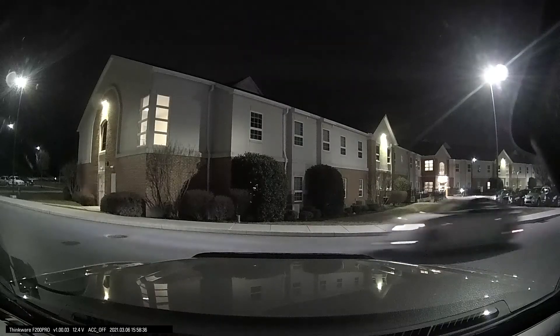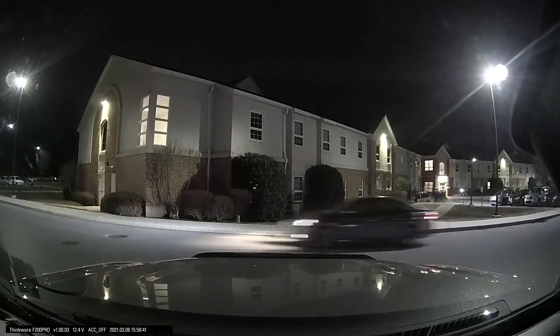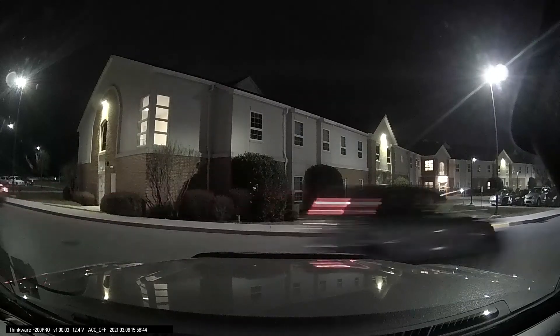That's really my only big complaint with the dash cam so far. The night footage is great — it really captures high quality night footage. The day footage is very crisp as well. And I love the rear camera. If you're interested in this dash cam or any of Thinkware's other offerings, I'll leave a link in the description box below to Thinkware's website. That's going to conclude this video — thank you so much for watching.